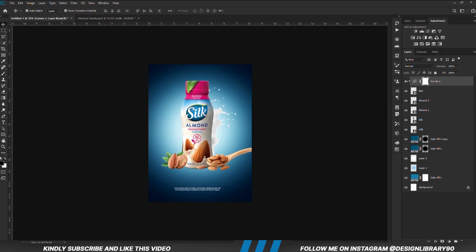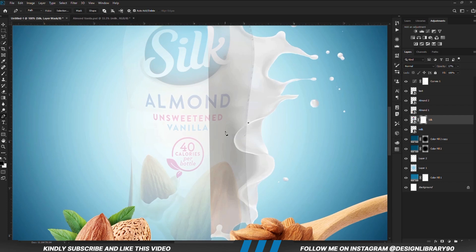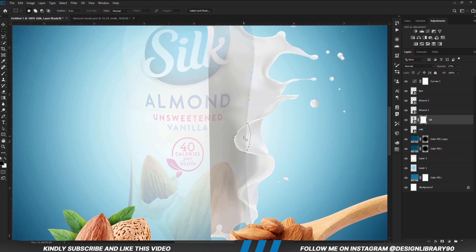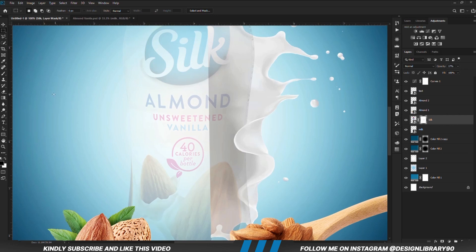We are going to create a curves adjustment layer and reduce the opacity. With the layer selected, we are going to create a mask. Zoom in and reduce the opacity. We are going to be masking out this portion. With the pen tool, we are going to create a selection. Right click and make a selection. Then we are going to select the marquee tool, right click, and fill it with the foreground color black. Ctrl D to deselect. With the pen tool selected, we are going to create another selection and mask out this part as well.